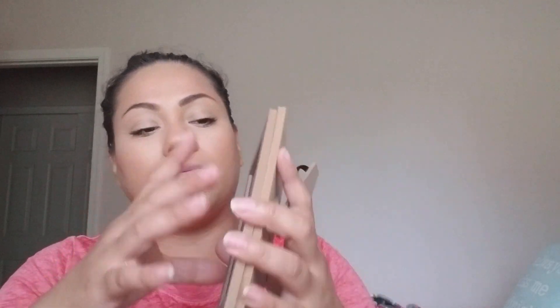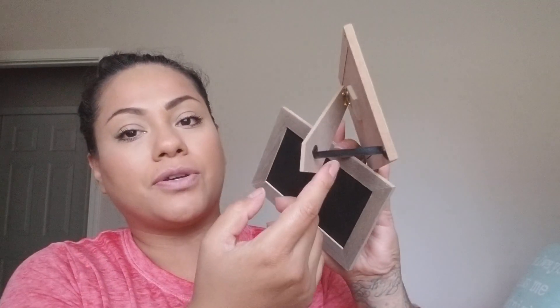I also picked up tabletop chalk signs — larger stand-up ones that come in a pack of two for three dollars. I picked up two packs. They're like little stand-up picture frames and you can use them for basically anything: weddings, Thanksgiving, birthdays, Christmas, New Year's. I love these little things and I'll pick up more for parties.